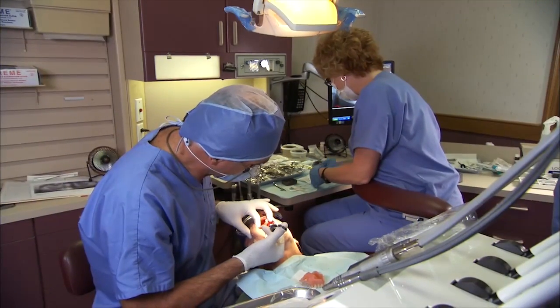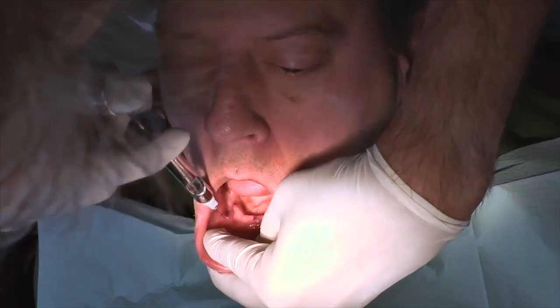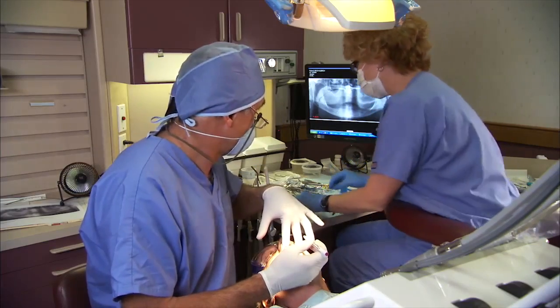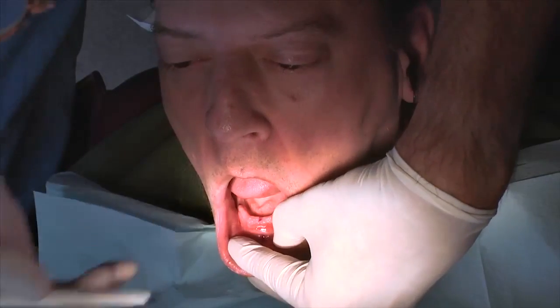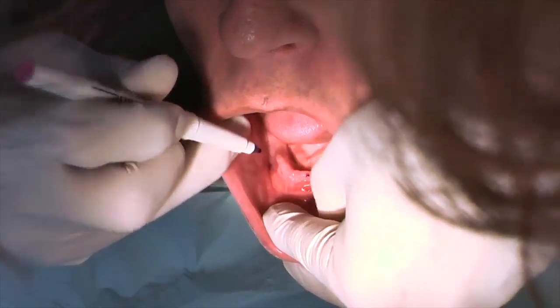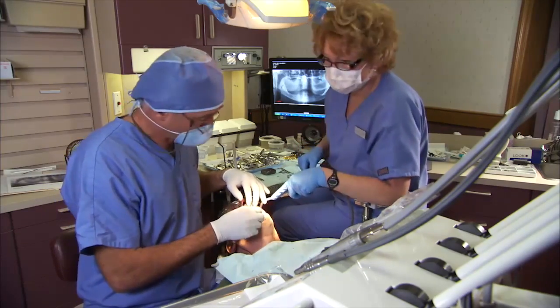Prep the patient following standard dental surgery guidelines and administer anesthetics sufficient to numb the mandible and surrounding tissue. Gain clear access to the lower gum ridge where the implants will enter the mandible. Mark the proposed site for each implant. Use sterile irrigation throughout the procedure.